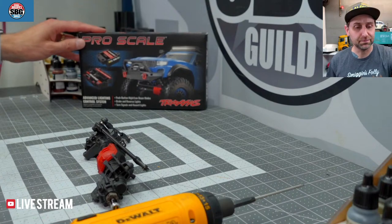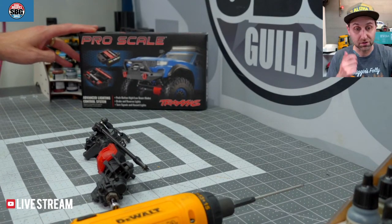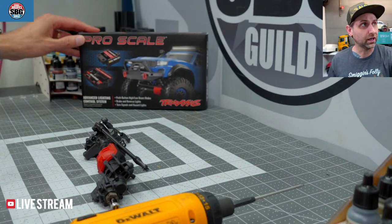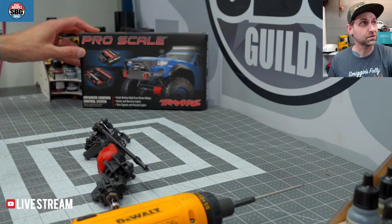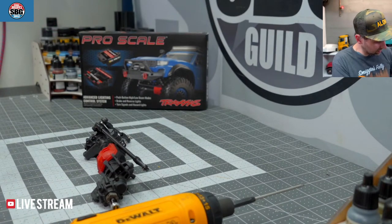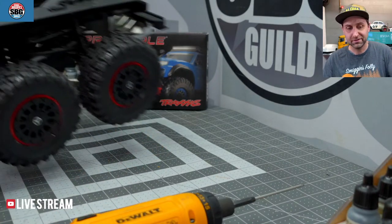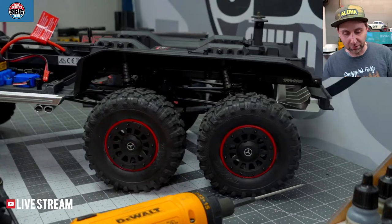ProScale lighting kit installed on the TRX-6. Traxxas sent this to me a couple of weeks back. I wanted to get this installed on the TRX-6 first because that one is sort of the one that's closest to actually being ready, since it's been rebuilt entirely after its little accident at 60 miles an hour. That's all you get to see of it right now.